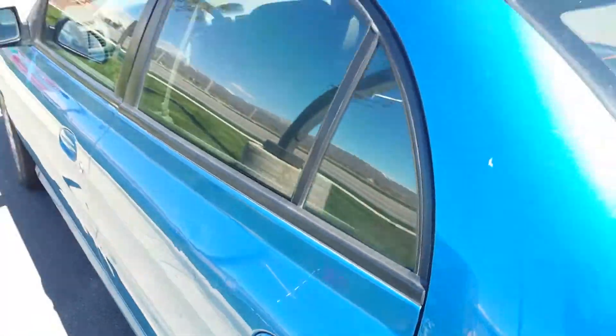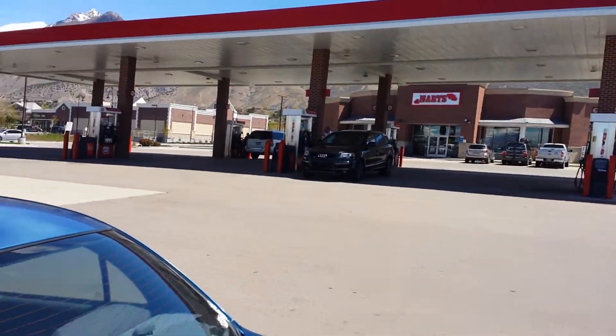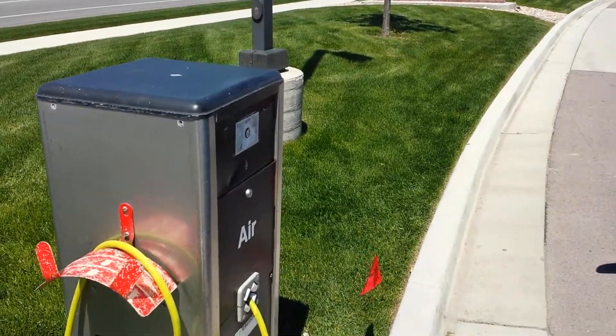So then you want to find yourself a gas station like this one. This one has a free air compressor machine here.